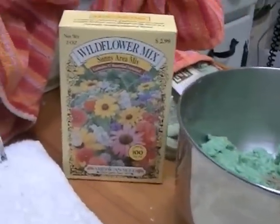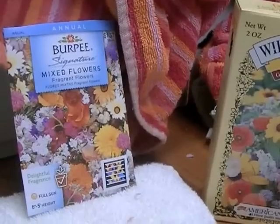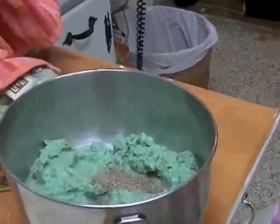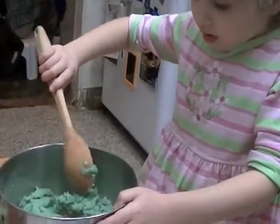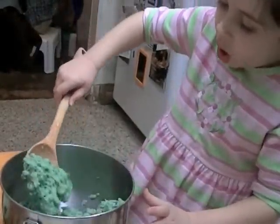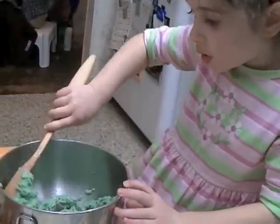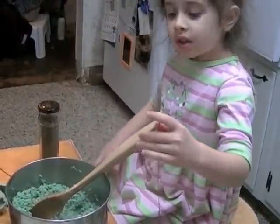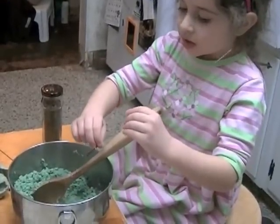We are going to use wild flower mix from the dollar store and mixed flowers from Lowe's. And we are going to mix this like a fold, which is where you take some and put it over the ingredient that you're adding. We add a little bit of lemon balm and some lavender and it adds a nice texture and smell.